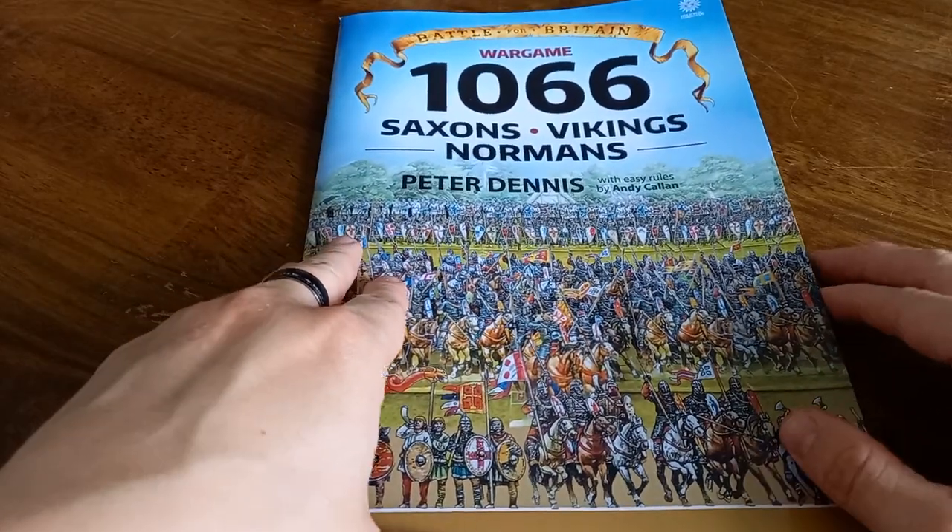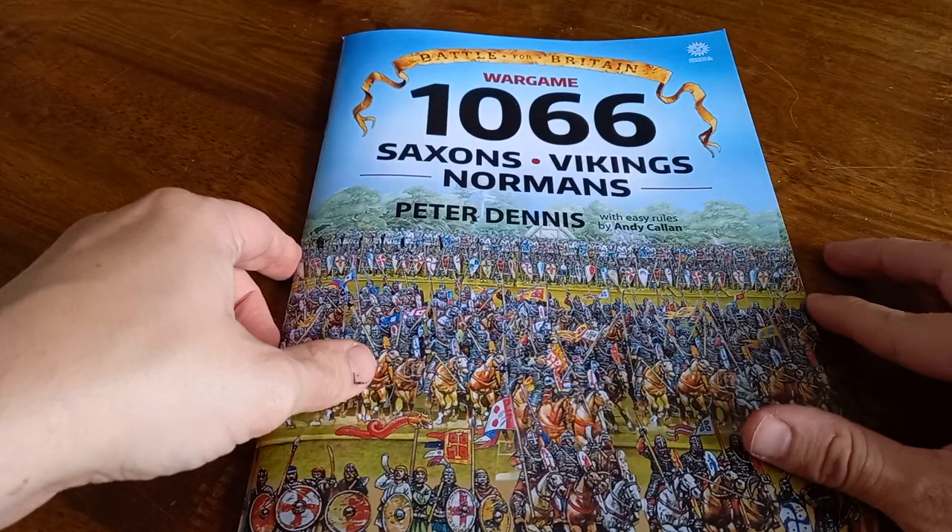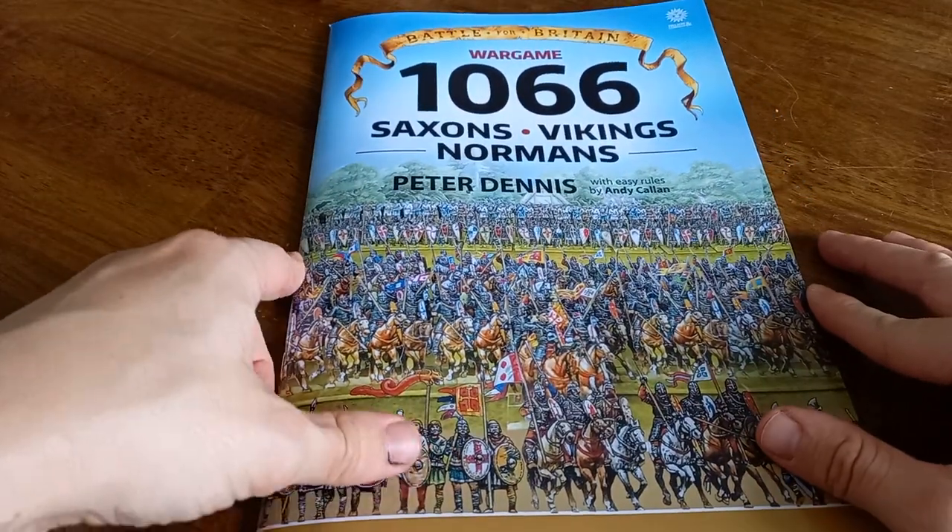Hi there folks and welcome to another video. In this one I thought I would dive into something else that I picked up recently and just have a little bit of a chat about it.